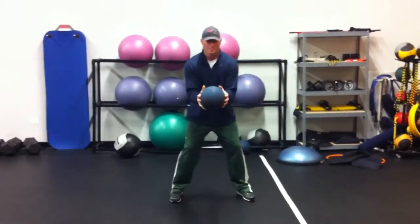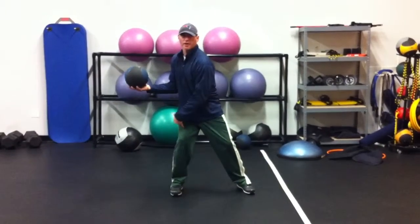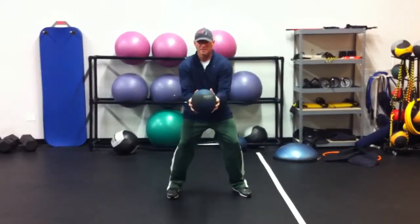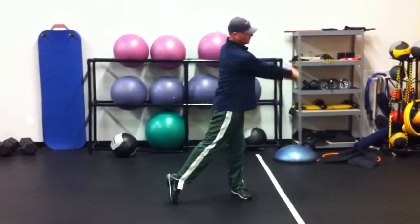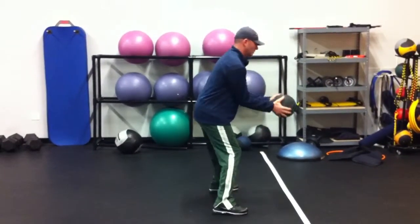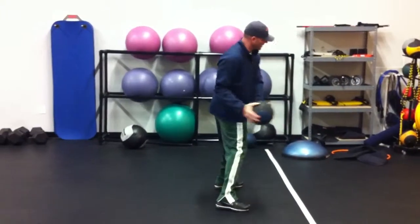All I want you to do — real simple — keep your hands on either side of the ball. You're going to load into your right leg with your chest over your right quad, and then release to the target. As you release to the target, you want to stay in your posture and get your right shoulder over your left foot. You're going to go just like this.